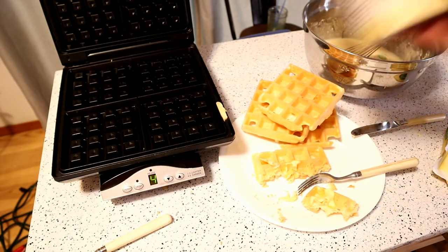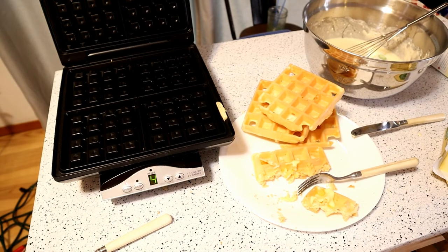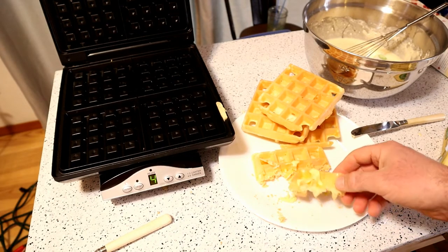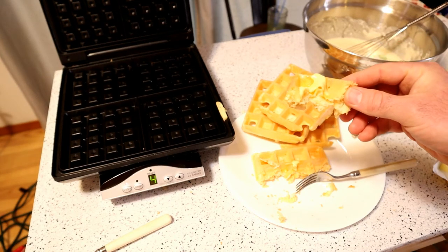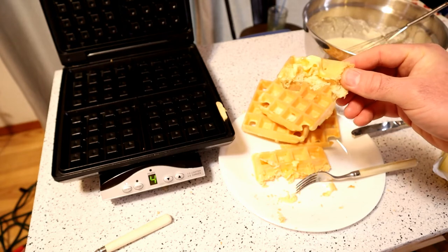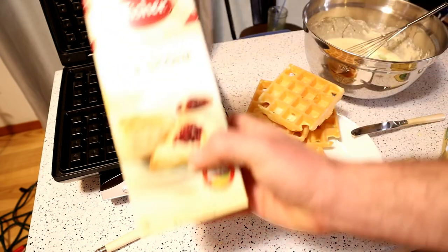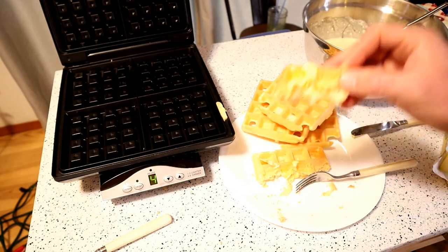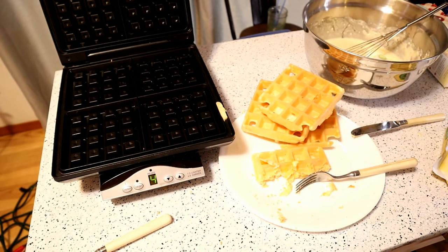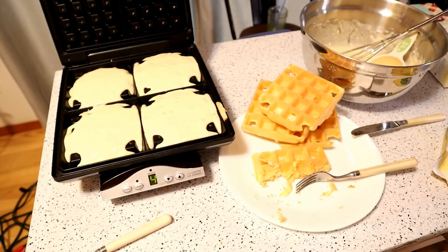If you want to take your waffles to the next level, that is delicious. Definitely could be a dessert, or breakfast — just adding some whipped cream, syrup, you could even add chocolate sauce. The classic thing with scones is getting some preserves like raspberry or strawberry — that would be amazing as well. Butter is great too.